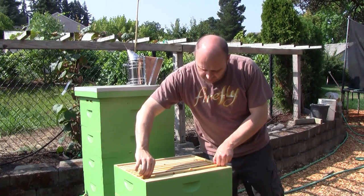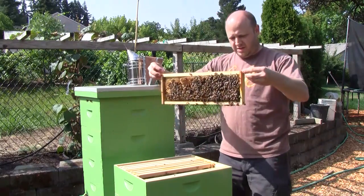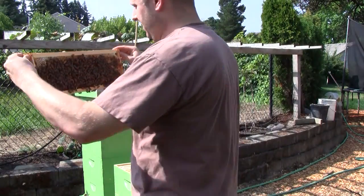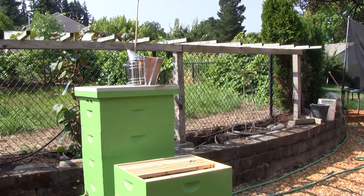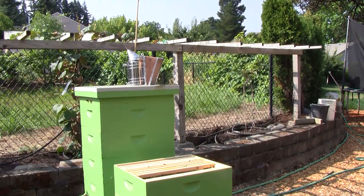Here's a frame — this is one of the ones I moved up from the bottom box. This has brood in it, so you can see what the brood looks like. I'll bring it over so you can see it. See the larvae inside there? That's a bee larva. And then after it gets to a certain age, they put a cap on it — that's what you can see here, all these little cappings.